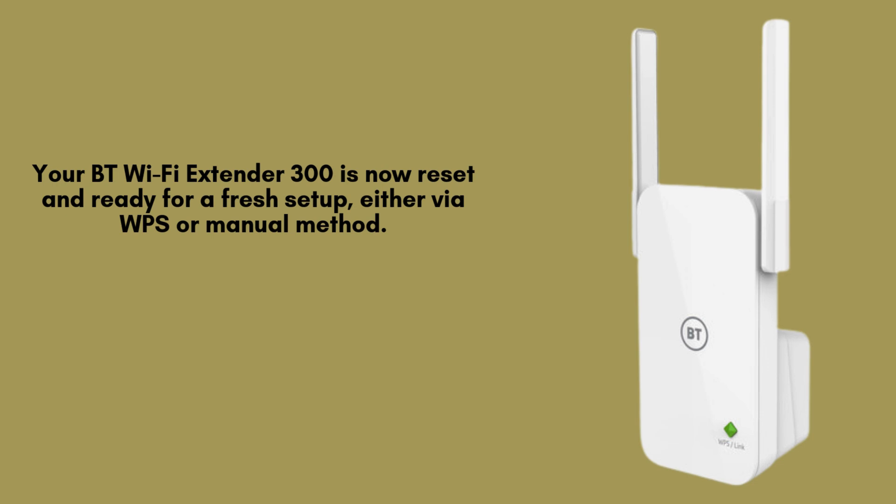The BT Wi-Fi Extender 300 will now begin rebooting, which can take up to 1 minute. Wait patiently until the power light turns solid green again and the Wi-Fi light switches off. This confirms that the device has been successfully reset to its factory default settings.